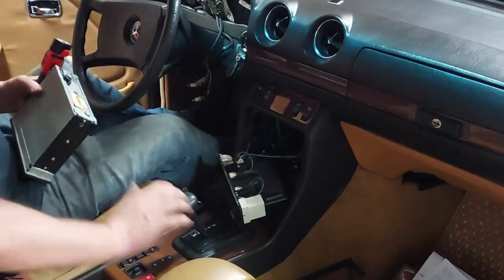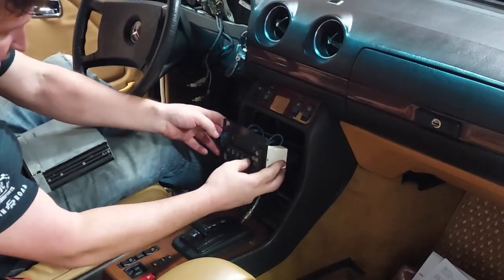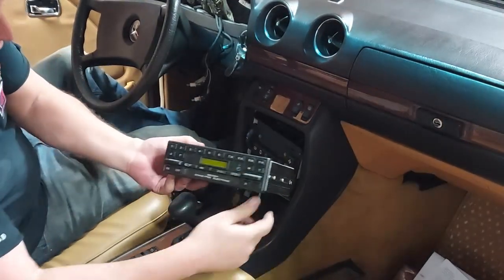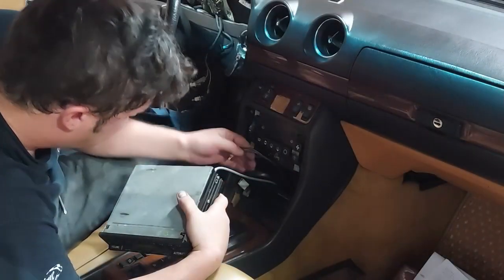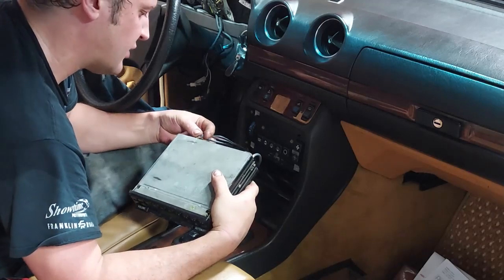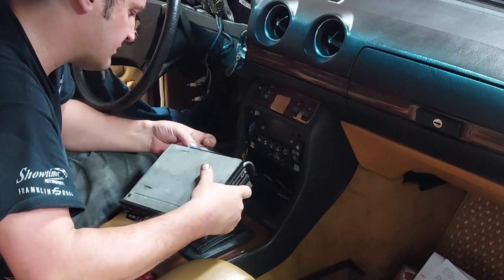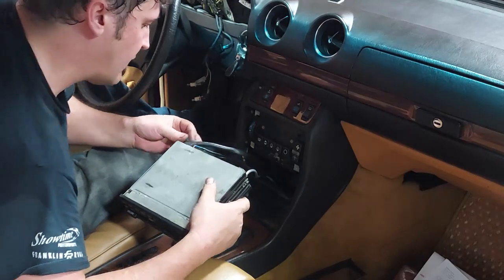Now that we have the climate control flaps working correctly, I'm going to reassemble the climate control. After that I want to put in our correct year Becker 612 radio. There's the speaker wire, there's the antenna — this is all factory original wiring, it has not been messed with. It's in excellent condition.